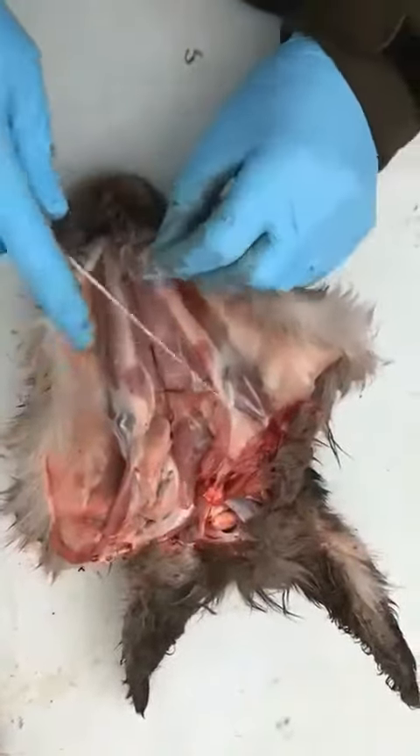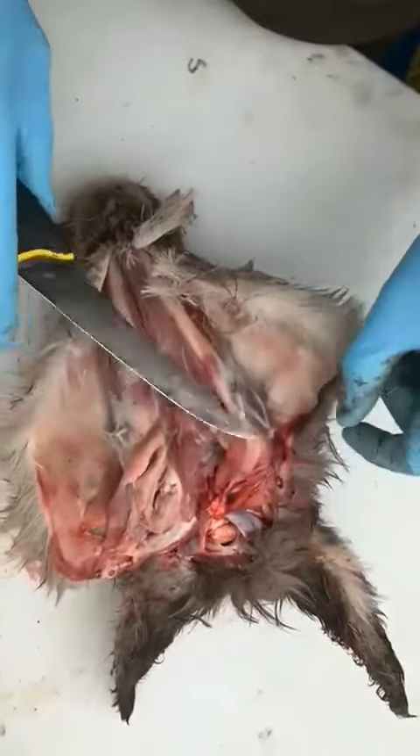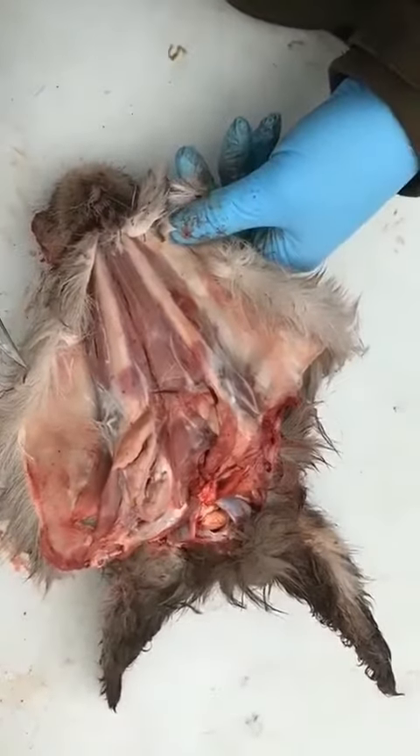Once you peel back the skin on the jaw, you can check it. There we have them here and here — the lymph glands. I hope that was useful. Thank you.